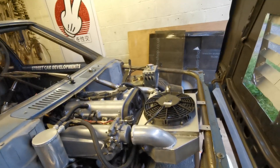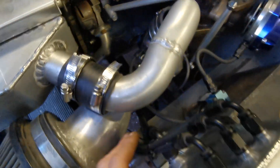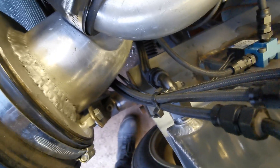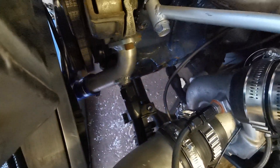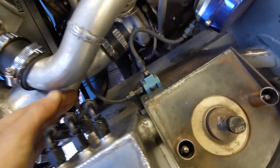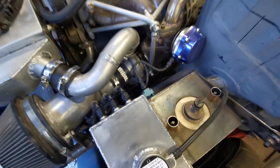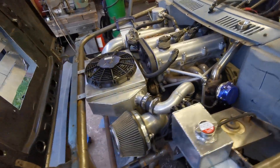I've got these coolant pipes all on and the AN8 feed pipe, which is this one down here — it goes down to that water neck. So that's done. All the boost control stuff's hooked up too.